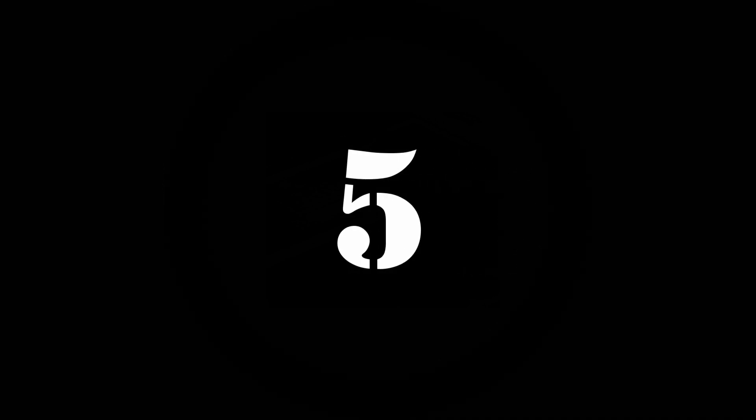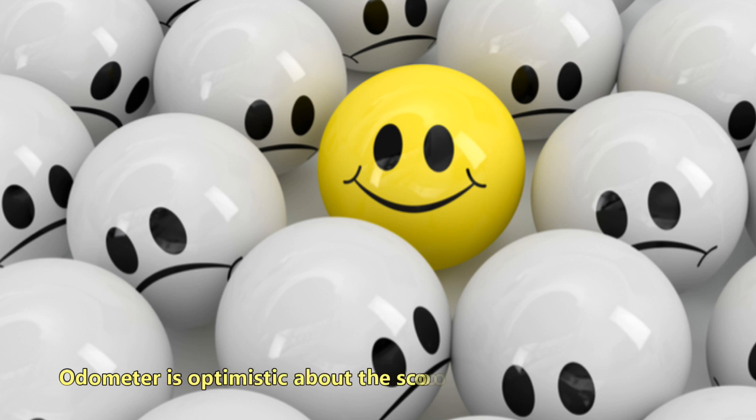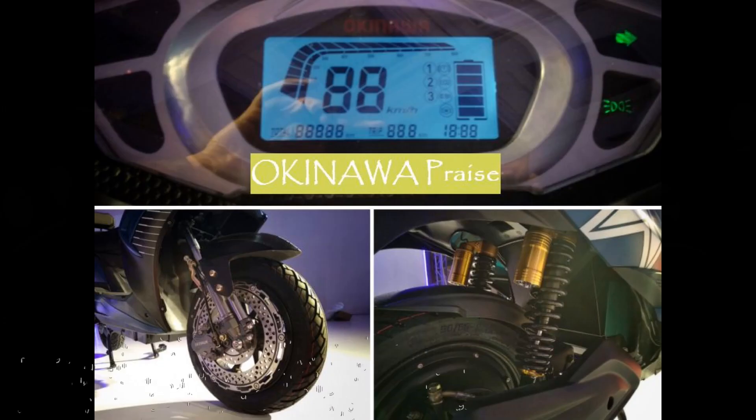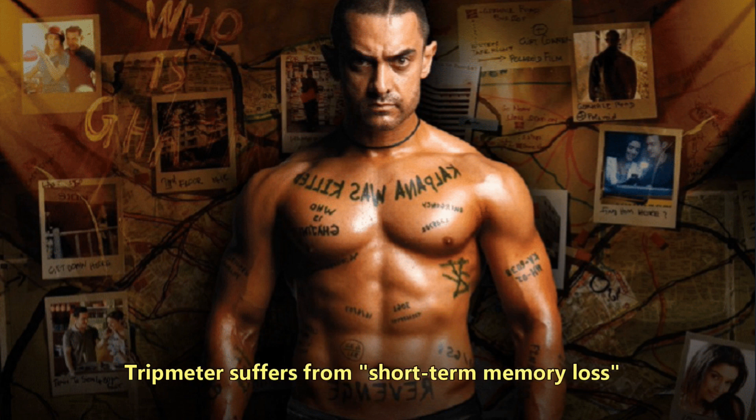Number 5: Odometer. The odometer is inaccurate — it is optimistic about the scooter's speed by around 10%. So if the odometer shows 65 kilometers per hour, the scooter is actually traveling at only 60 kilometers per hour. The trip meter is like the movie character Ghajini — it suffers from short-term memory loss. The scooter remembers the kilometers covered only until the trip is over. Once the vehicle is switched off, the trip meter goes back to zero.